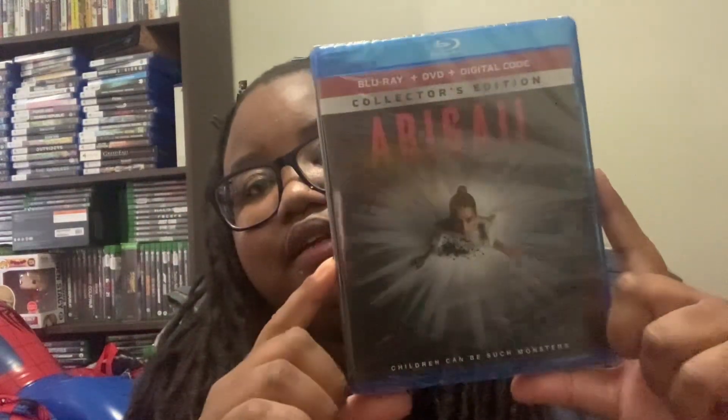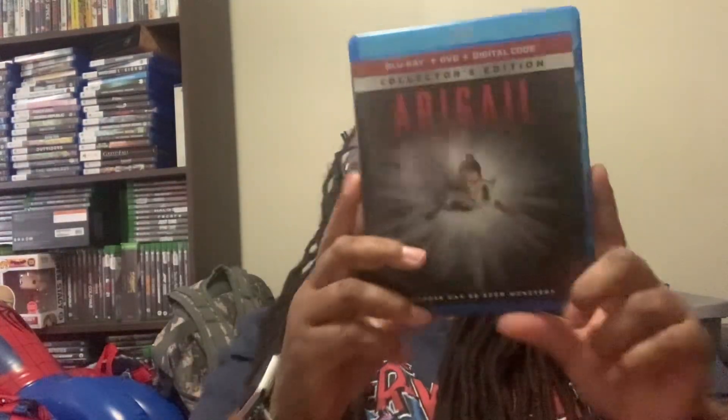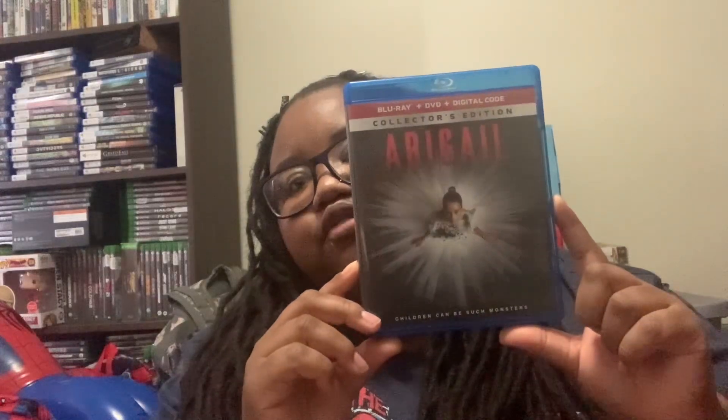Here's the plastic. Because you know I got nails, so most of the time I can get it with my nails, but sometimes it'd be hard to get. Then here's Abigail, the first without the plastic. Here's the back. Here's the side.